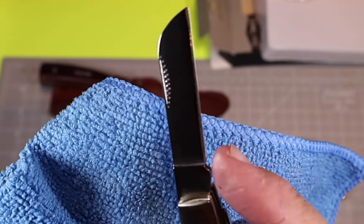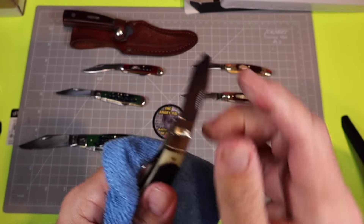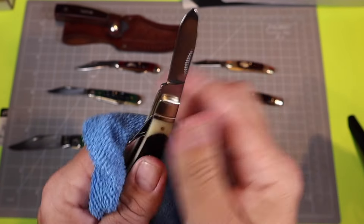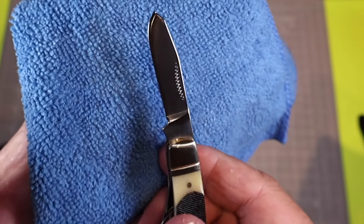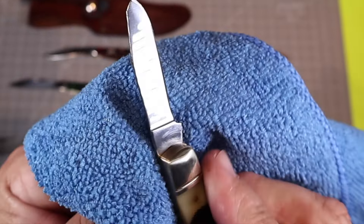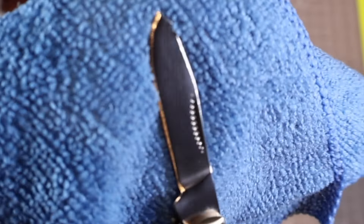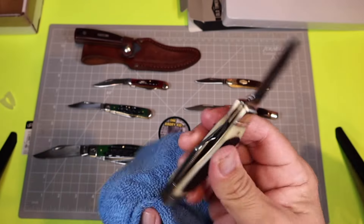Here's the spay blade — it's got the same nail nick, but this one is kind of stiff to open. I'm starting to like spay blades more and appreciate them. My Panama Trapper has a beautiful spay blade on it — check out that video. It's just a really nice blade.